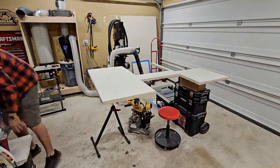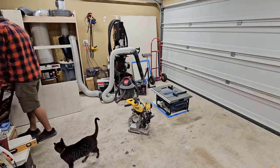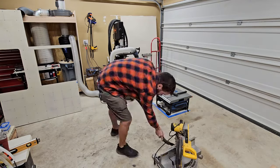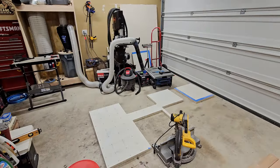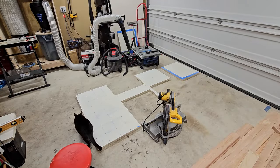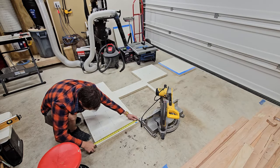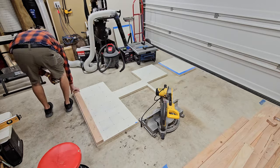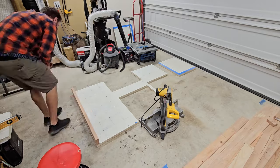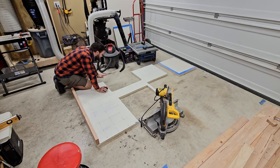All right folks, welcome. I am Lee and this is part two of our morphing workbench build. We left off from part one where we got our two sheets of three-quarter inch plywood laminated together with wood glue. In case you missed part one, this workbench will incorporate a table saw, a miter saw, and a router.